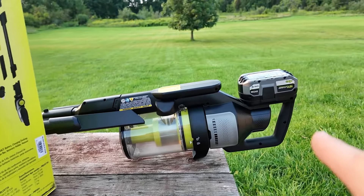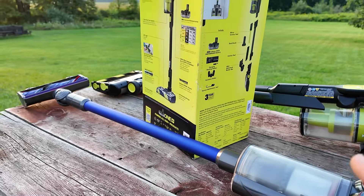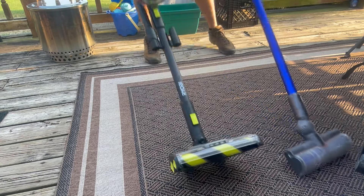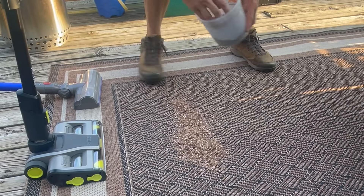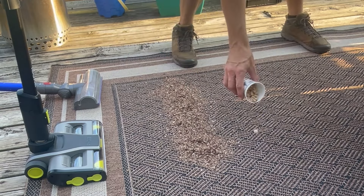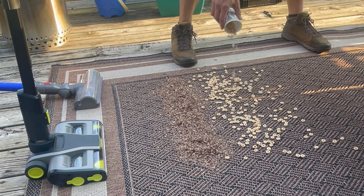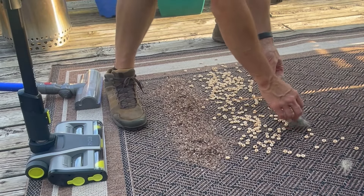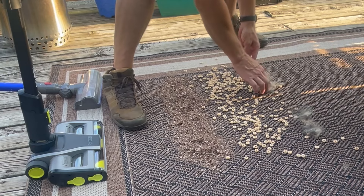We're going to start the head-to-head tests and also show some Ryobi accessories. The vacuums are in place — the Ryobi is closest. I'm putting down a row of sawdust from my chainsaw, which is more coarse and thick than what you'd get from a table saw or circular saw, then a couple cupfuls of Cheerios. We also have some fur from Oakley and Leo — we just brushed them. It's a bit clumpy but fairly evenly divided.